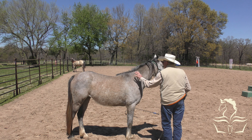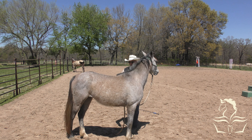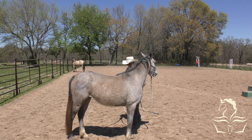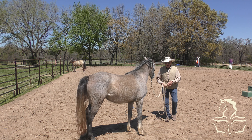I want them to just walk along here with their head right beside my shoulder, on both sides equally. A lot of folks only lead their horse from the left side, and then the horse gets bothered and doesn't know what to do if they try to do it from the other side. I'm really happy with that - that's exactly what I want.